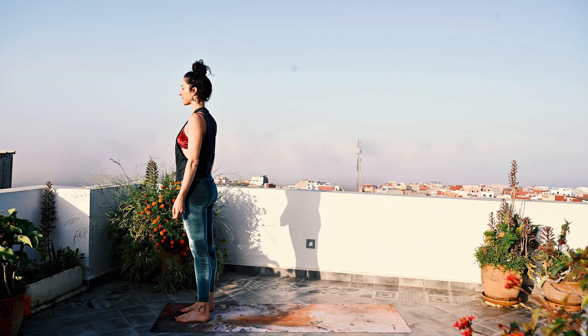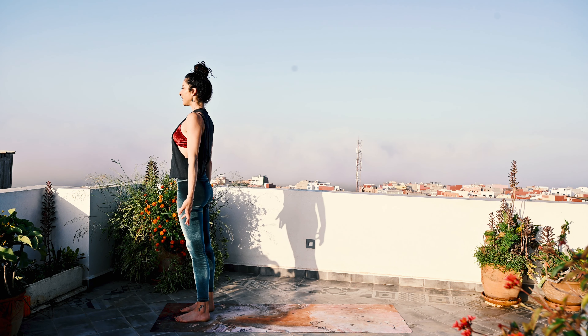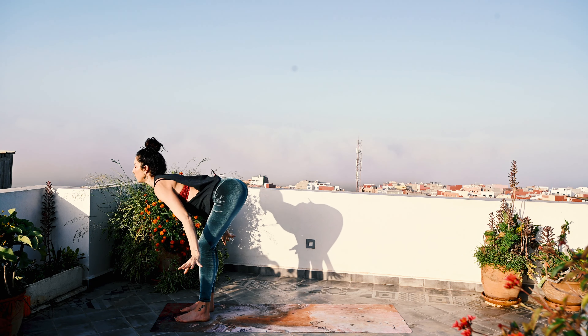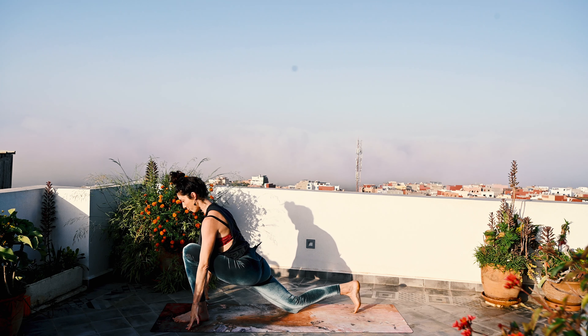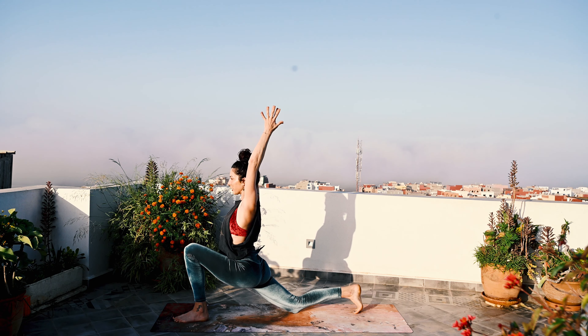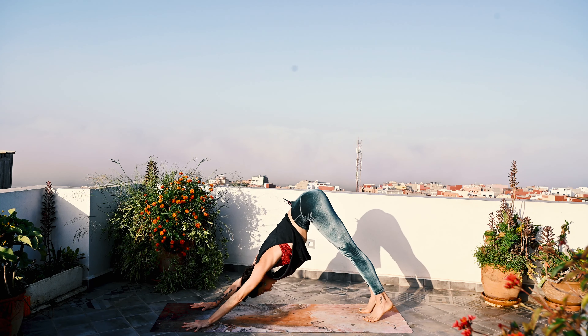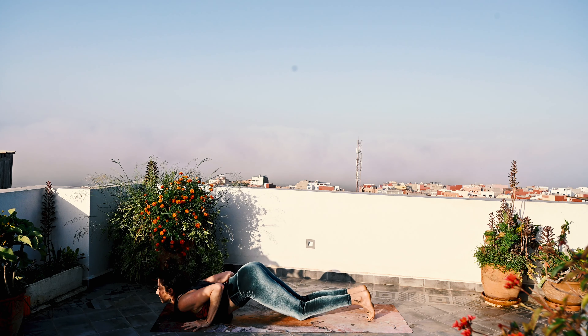I wish I could bring you right here with me — my Moroccan morning, sun salutations done in the morning, greeting the day, saying thank you to the sun. It's going to be a beautiful morning practice. So let's begin. Inhale, lift the arms up. Exhale, fold forward; on the same exhale, step back with the right foot, plant the knee down. Inhale, open the heart — Anjaneyasana, arms optional — and exhale, downward facing dog. Inhale, wave forward to plank pose. And exhale, knees, chest, chin — Ashtangasana.